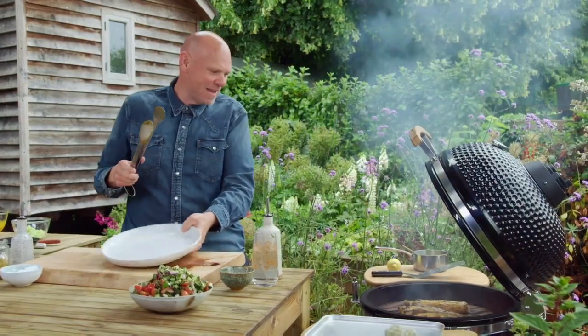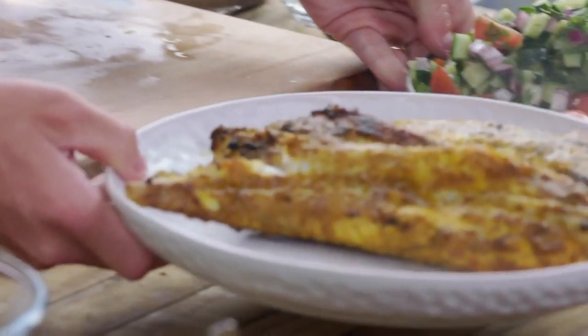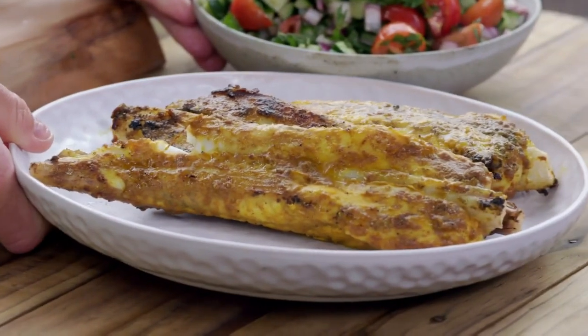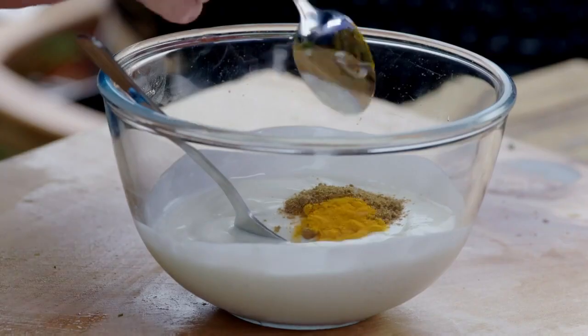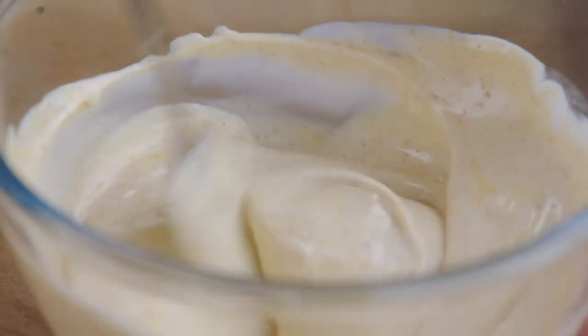The monkfish is ready, but like a really good piece of meat, I'm not going to serve it straight away — I'm going to leave it to rest. While I whip up a spicy yoghurt with cumin, cayenne and turmeric for the final touch.